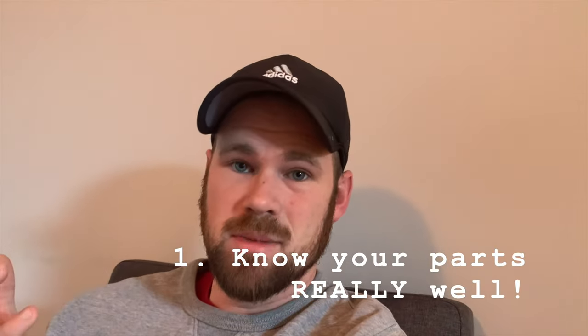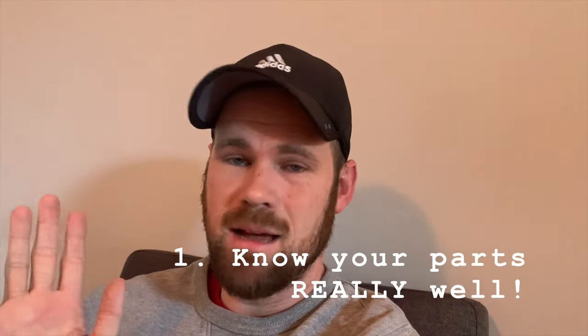Tip number one is simple and probably obvious, but you need to know your instrument and be prepared for your parts a lot better than you typically would be. When you're having an MD or music directing, playing your instrument is really secondary — directing the band is primary. So if you don't know your parts well enough to play them without thinking about it, or looking at your hands, and still give the band direction, then you just don't know your parts well enough.